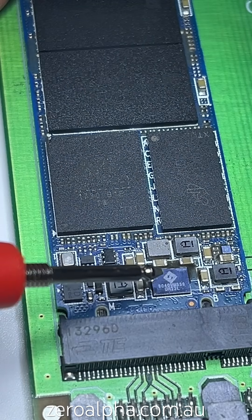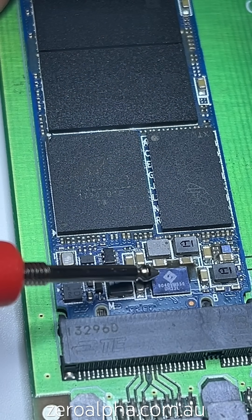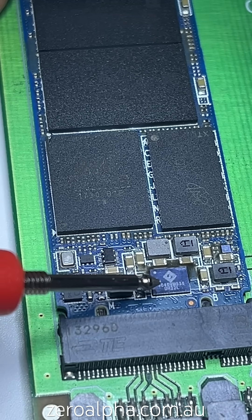First, I'm going to test the power management chip. This is a very common one on the SanDisk and WD drives — this one is the 9040VM339.